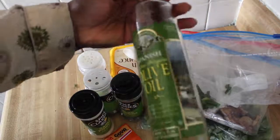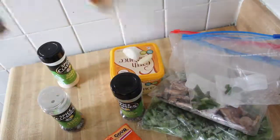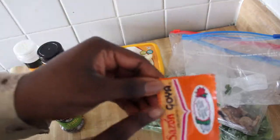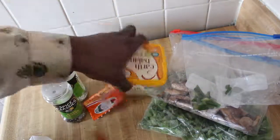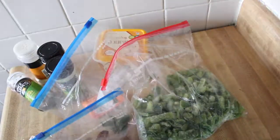You will need oil, garlic powder, basil, onion powder, Italian seasoning, sazon, fresh garlic, vegan butter, green onion, mushroom, and green peppers.